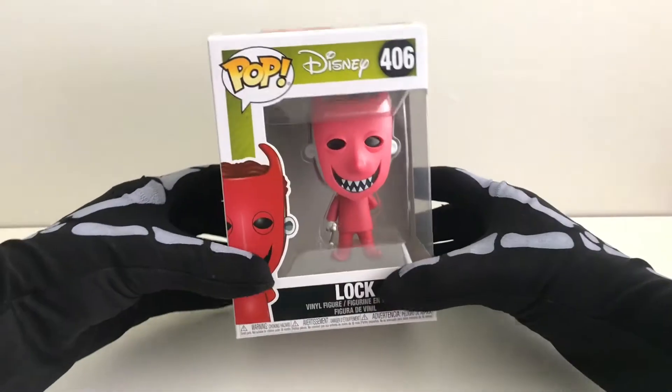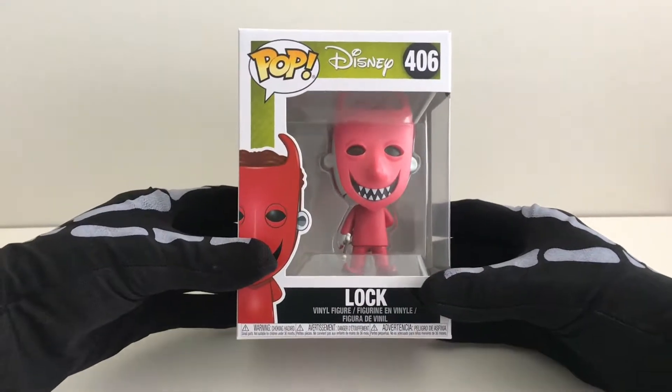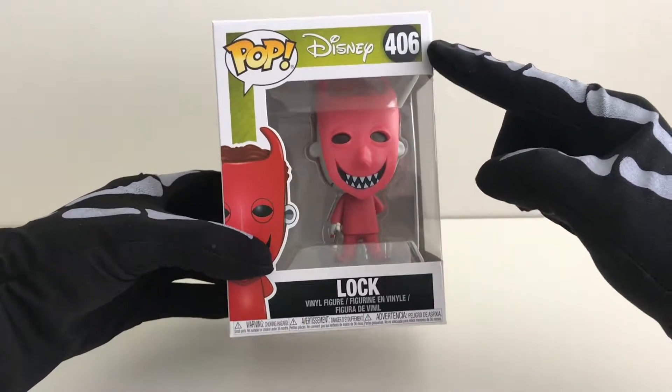Hey guys, today we will be looking at Lock number 406.